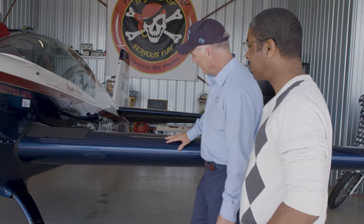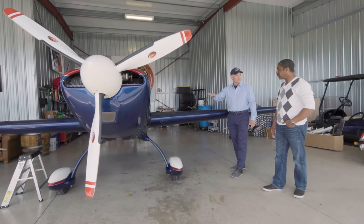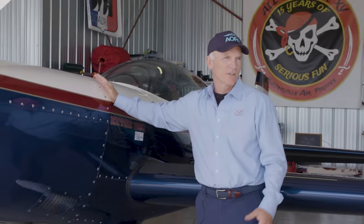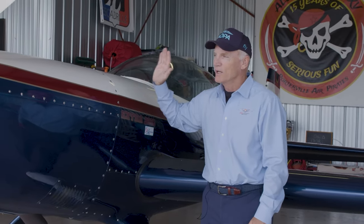Look at the wing — the first thing you notice is it's symmetrical, so it'll generate as much lift upright as it does inverted. The next thing you'll notice is this big 300 horsepower engine, and the max gross weight in this thing is 2,065 pounds. So let's call it 2,000 pounds max gross powered by a 300 horsepower engine.